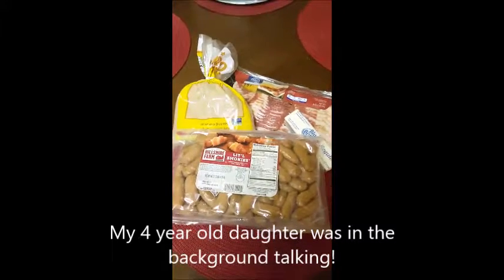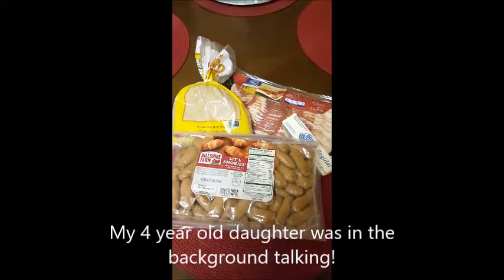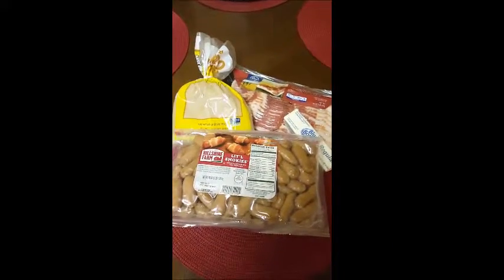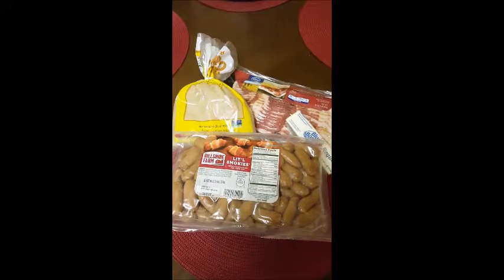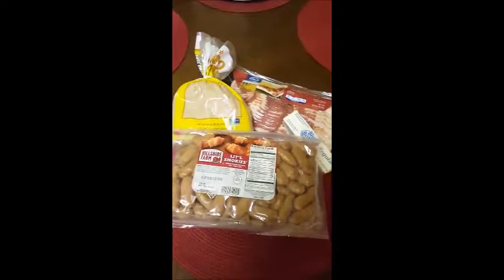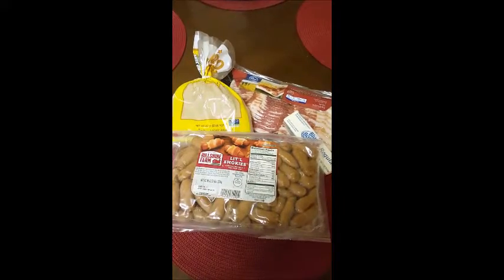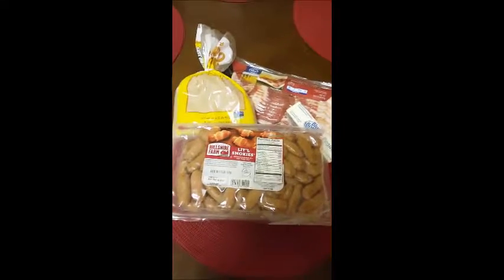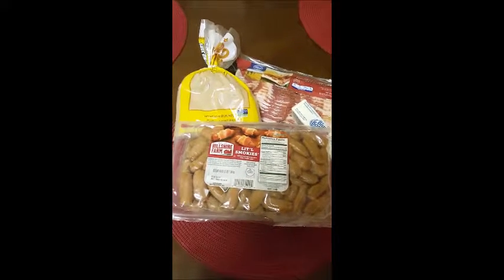Hello guys, welcome to my channel! Today I'm showing you what I'm going to be making for our little New Year's Eve appetizer dinner tonight. I'm going to be making little smokies with bacon wrapped around them, mixed with brown sugar and butter. I'll see you guys in a little bit.